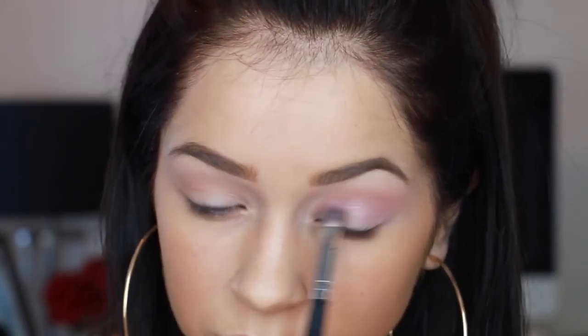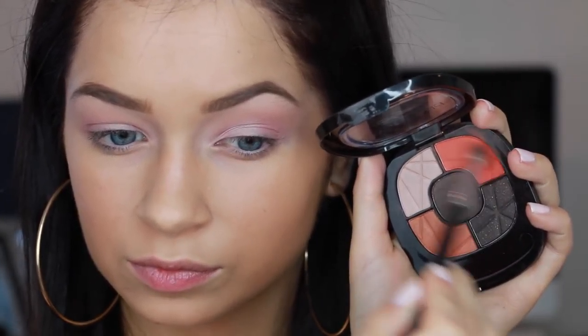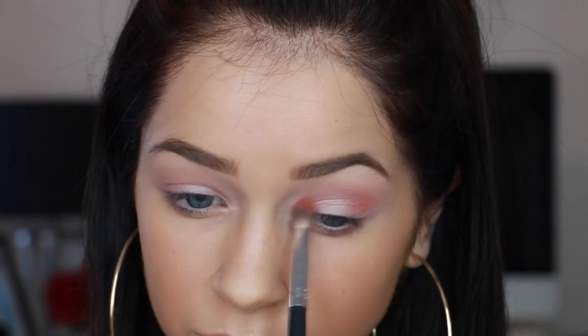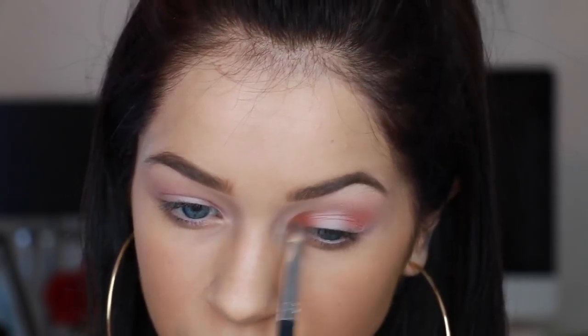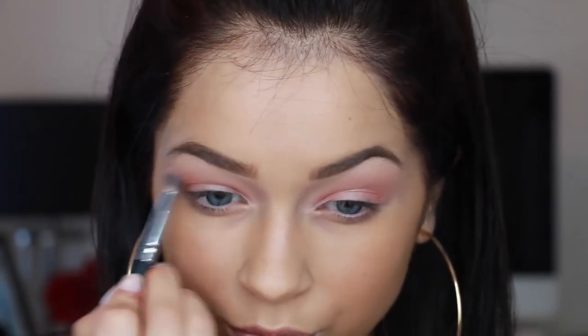I'm just really throwing this in there — I'm not really worried about keeping it precise, because this is sort of just supposed to be an effortless, thrown-together kind of look. Then I'm going to go in with the Wet n Wild Palette and this bright orange. If you have the Morphe 350, you can totally use that palette for the entire look — I just don't have it so I've got to improvise. I'm just popping those colors on the outer and inner corner, then blending them out with a brush.